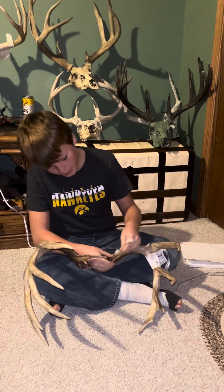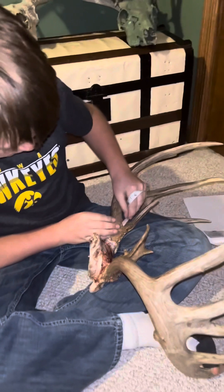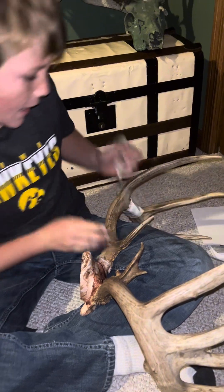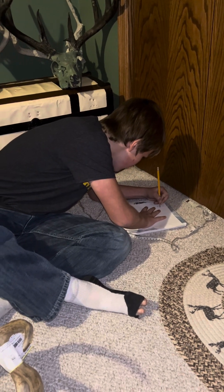You measure right — come a little closer in — you measure about right where the antlers connect, and this one is 4 and a half. So I get my pencil, write that down on my paper: 4 and a half.